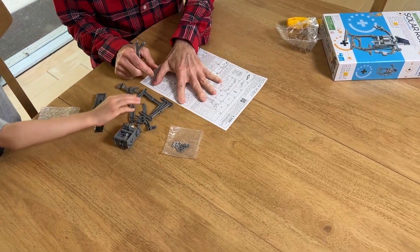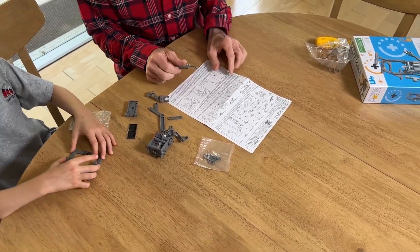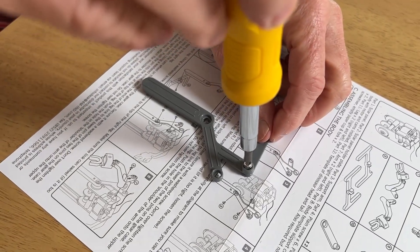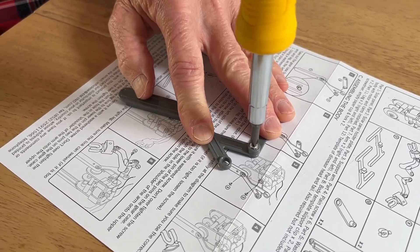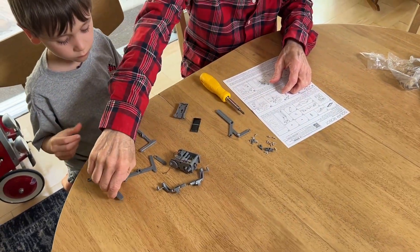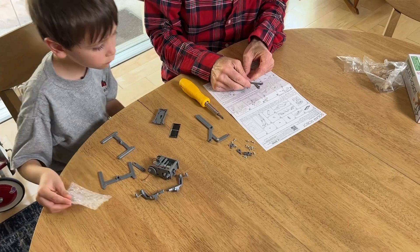So we assemble the body first, then we assemble the robot. We assemble the left hand section first of the body. Okay, now we're gonna do the same with the right hand. Johnny, can you find me another one of those screws with the big heads?